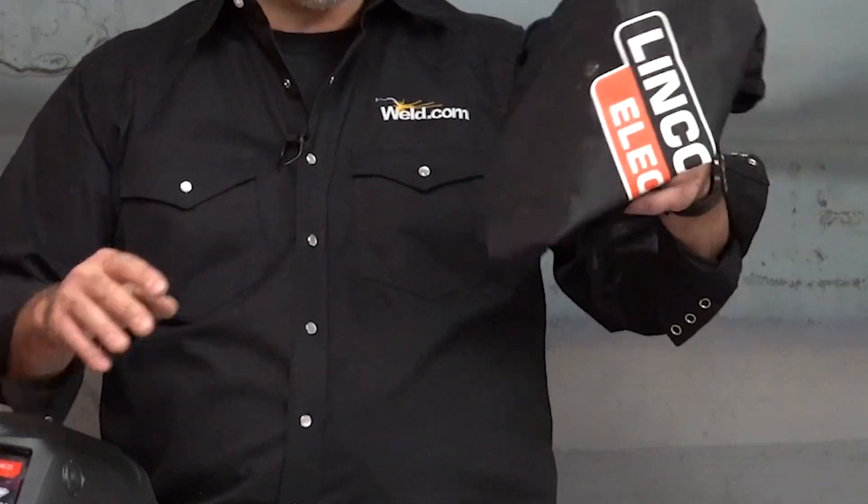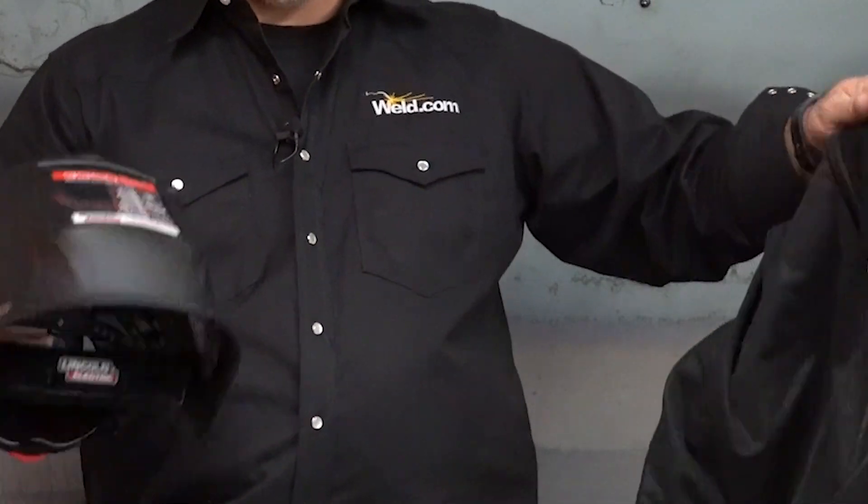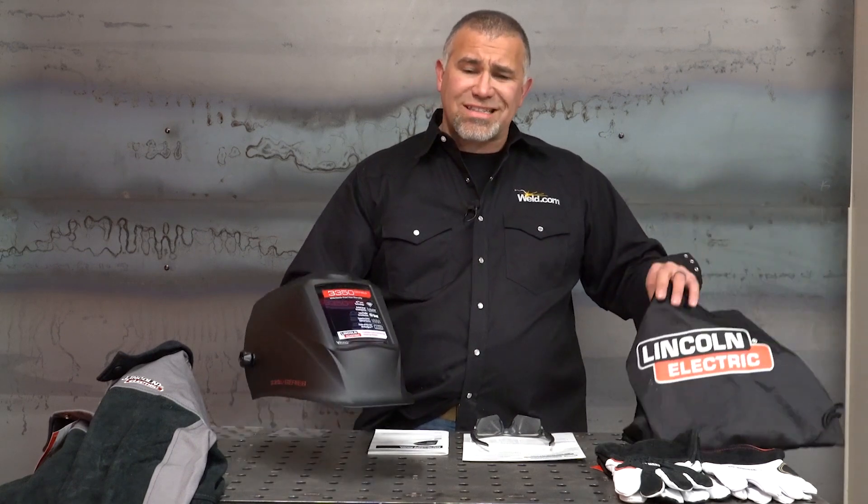Inside your welding hood comes with a nice little carrying case — you'll store it in there. For those of you that are students or not using your hood very often, do not just leave it inside this bag for months on end and expect it's going to work. The capacitors in here need to be charged up. If they die, sometimes you can set this out in your driveway and get one more life cycle out of it. Let some light get into it.